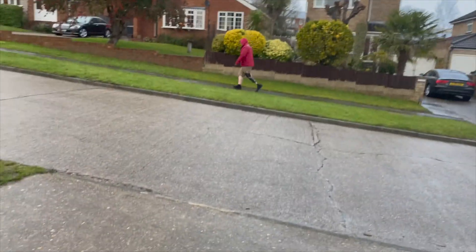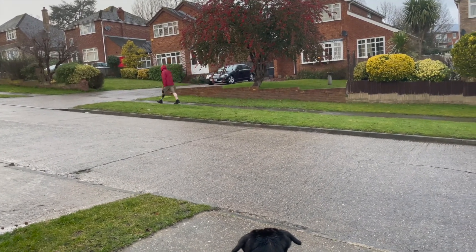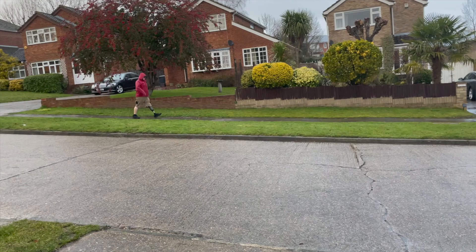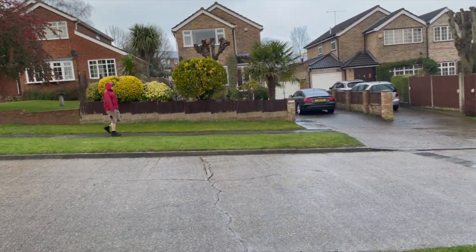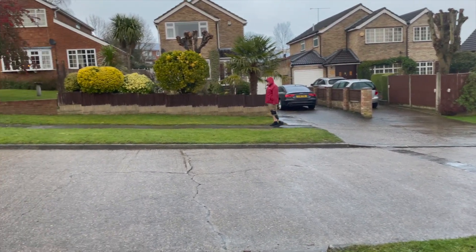I'm going to go through performance first, then features, and then where I rate it in terms of my other feet. This foot really surprised me as the cheaper foot in terms of microprocessors — it's the cheapest of the three I trialed. It really took me by surprise as to how comfortable it was, or just how well it performed. It's built on a very solid base foot, with a really good ESR backbone to start off with, so that really helps it along. Starting off with a good basis means the extra controls from the microprocessor element are just extra help.